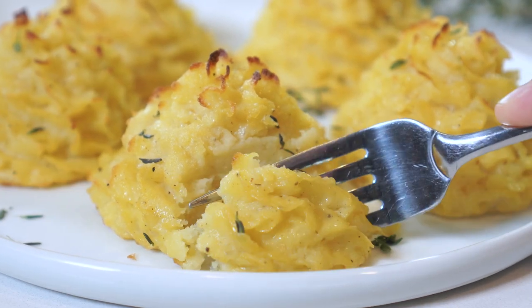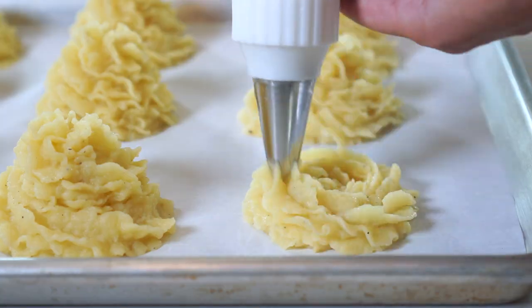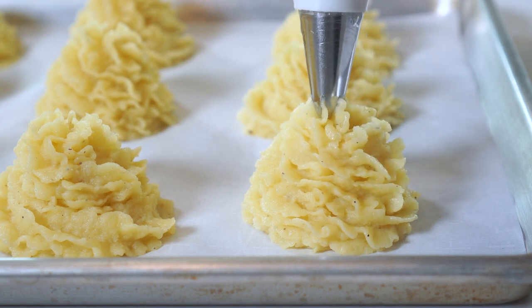With their soft and pillowy inside and super crispy outside. And if you follow a few very important tips throughout this video, it's actually going to be super simple for you to whip them up. So let's jump straight in and get to cooking.